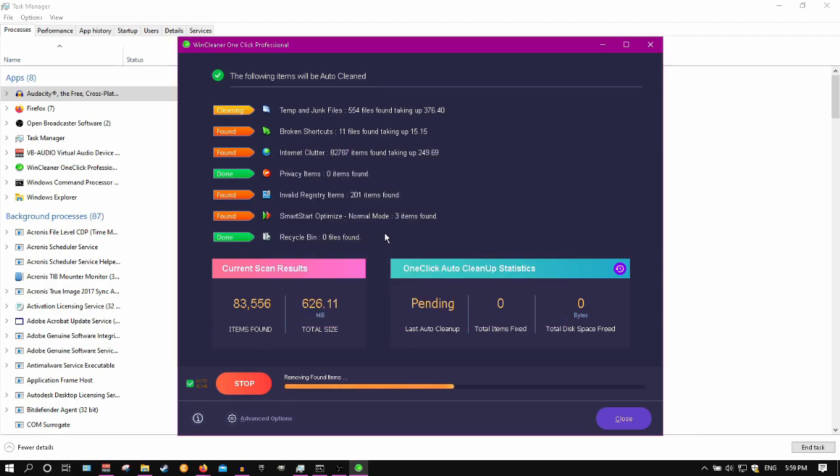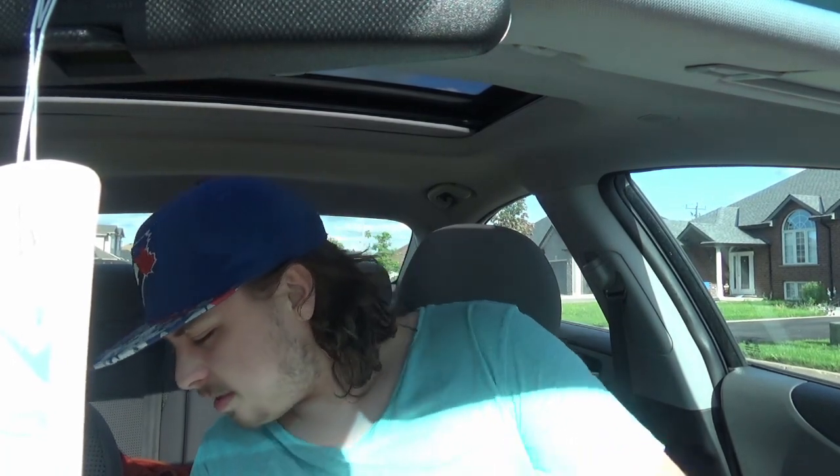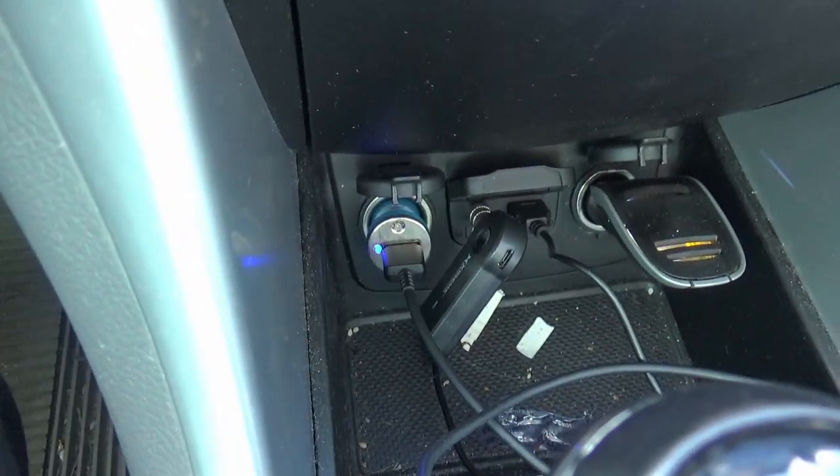Let's go check out how dumbass is doing with the Bluetooth device. Alright, it's finally the test day where we get to see if this thing actually works. After digging around for like a minute and a half, I finally found the damn thing. There it is - right there. It's plugged in now.